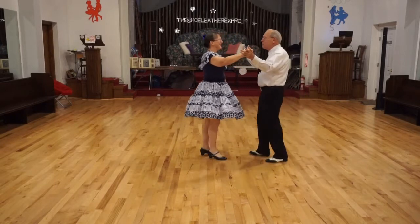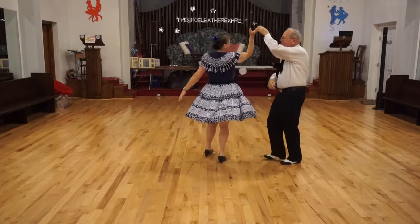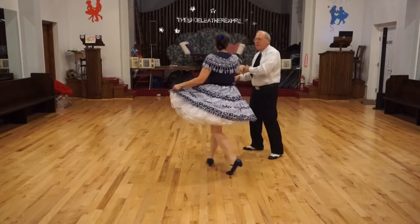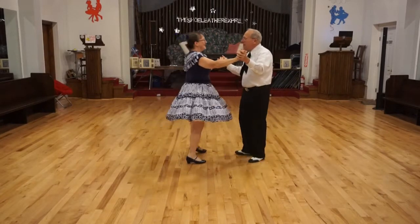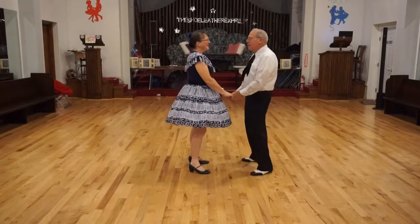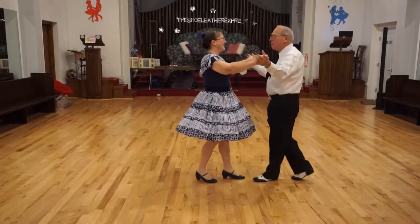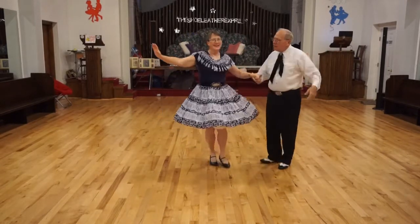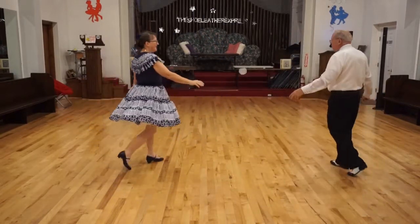Alamana, Alamana. Lari. Shoulder to shoulder twice. Sidewalks. Sidewalks, face it, face it. New Yorker to open walk three, circle away, together. Palabra wheel.